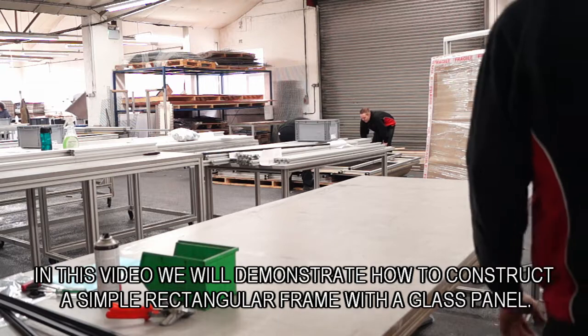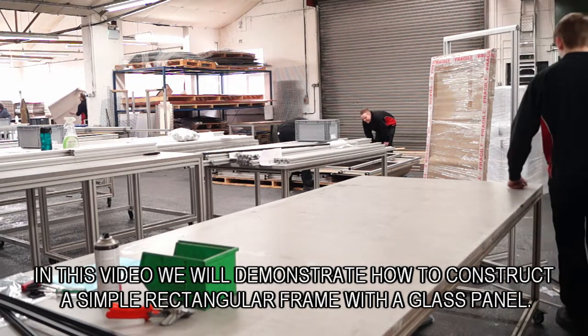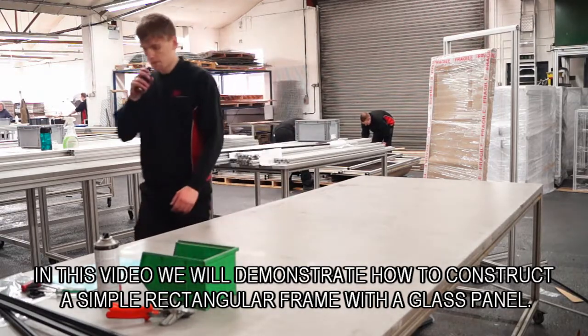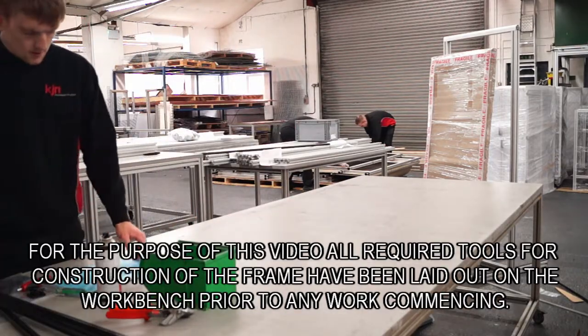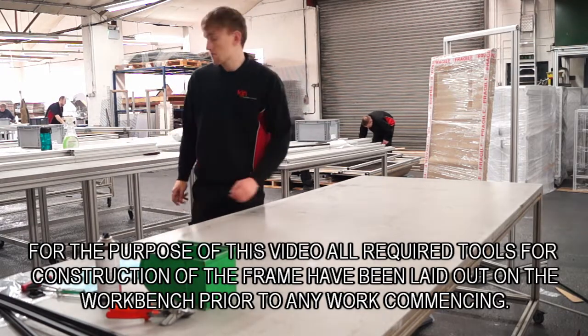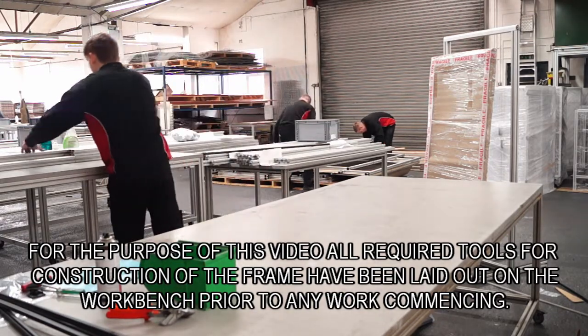In this video we will demonstrate how to construct a simple rectangular frame with a glass panel. All required tools for construction of the frame have been laid out on the workbench prior to any work commencing.